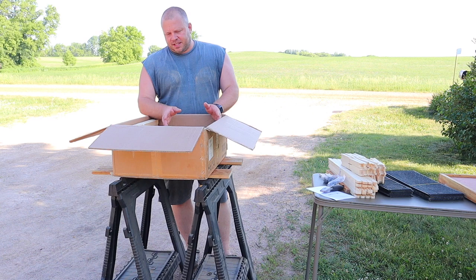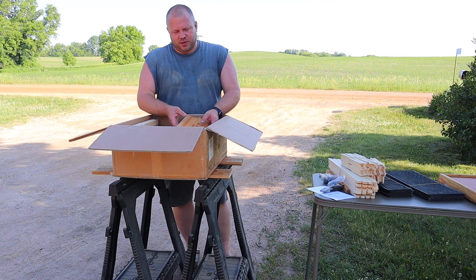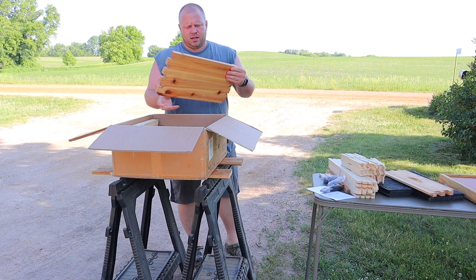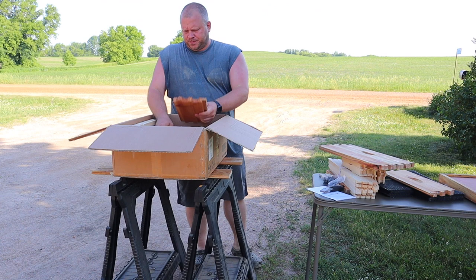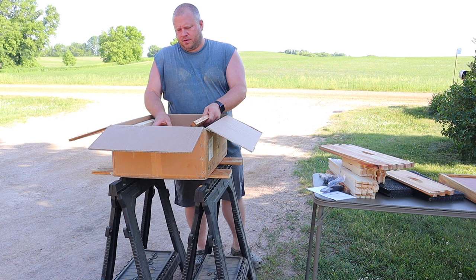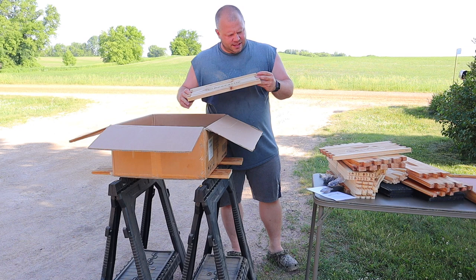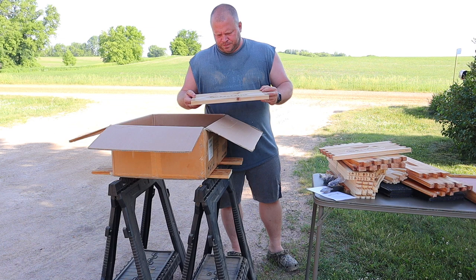I like the dipped-in-wax look because I like the wood look. This hive comes with one deep and it comes with the honey super. In my area, that will be plenty to keep over winter. Nice and burnt in there — looks nice. I really like the wax on here. This is really nice.